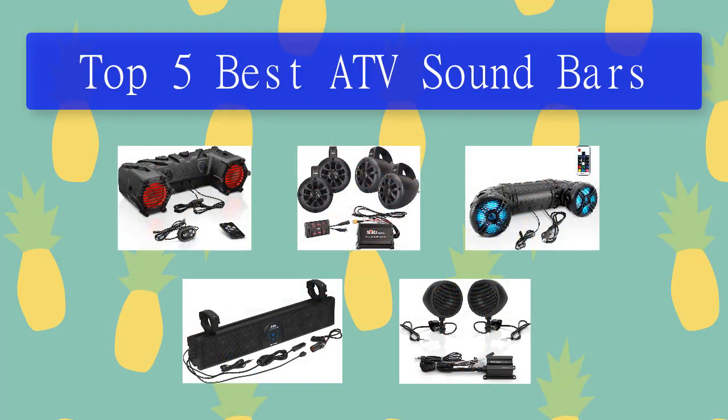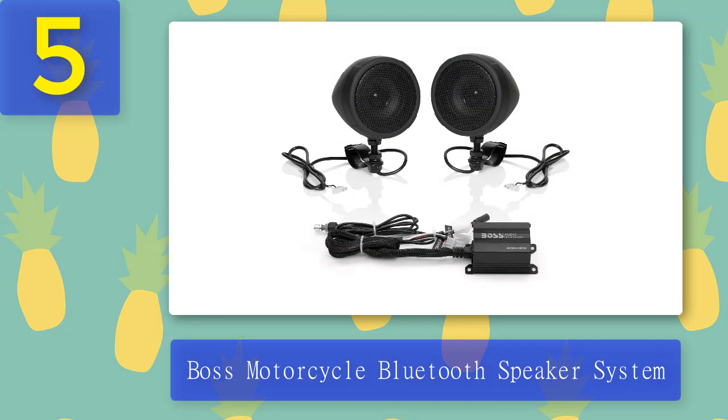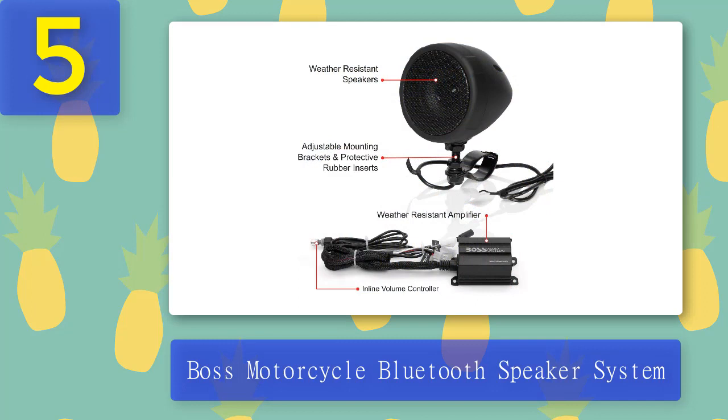Top 5 best ATV soundbars. Number 5: Boss Motorcycle Bluetooth Speaker System. The Boss Motorcycle Bluetooth Speaker System is a great option if you want high quality surround sound. The package includes four 3-inch speakers and an amplifier that delivers punchy bass and a quality full range sound. You can connect your mobile device or MP3 player to the system via Bluetooth or the 3.5mm auxiliary input and stream music from your favorite music apps.